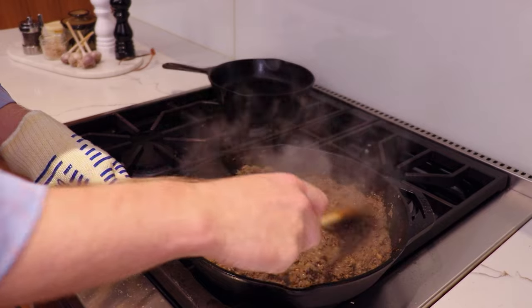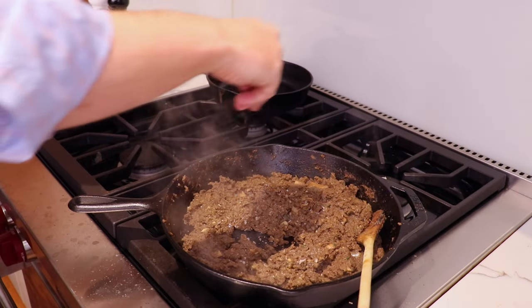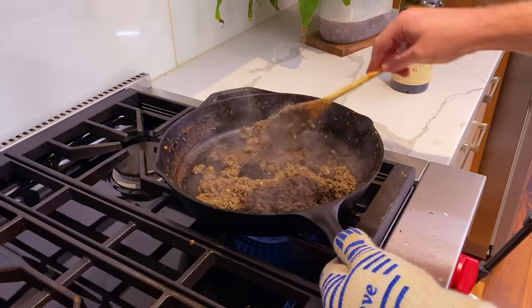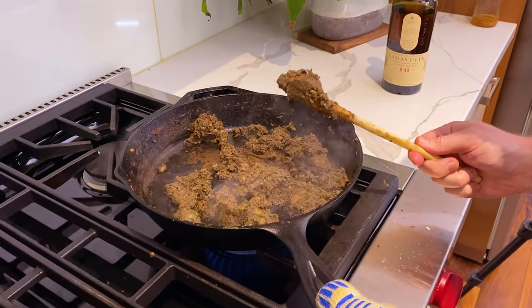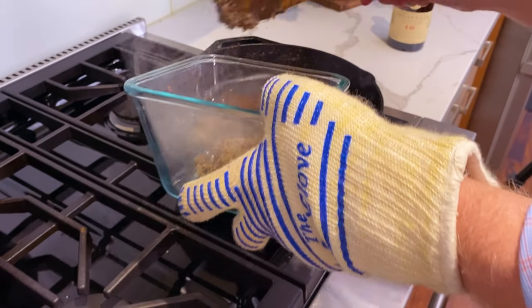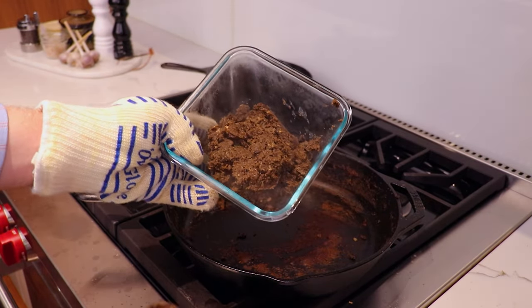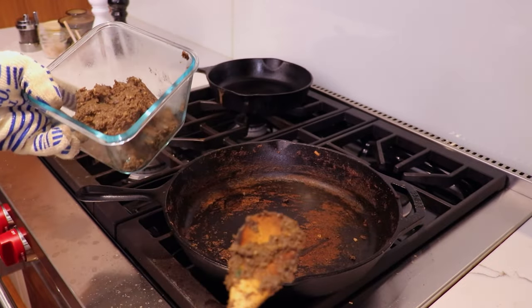We'll just let the final amount of water evaporate and then we're done with our duxelles. At the end, we're going to season this with a little bit more of that smoked fleur de sel — the flaky salt. We've been simmering for about 15 to 20 minutes and have gotten down to the texture we're looking for. We've taken two and a half pounds of mushrooms down to this — it's unbelievable how much moisture there is. I want to emphasize how important this step is. If you don't get all the moisture out of your mushrooms, you could quite easily ruin the entire cook.